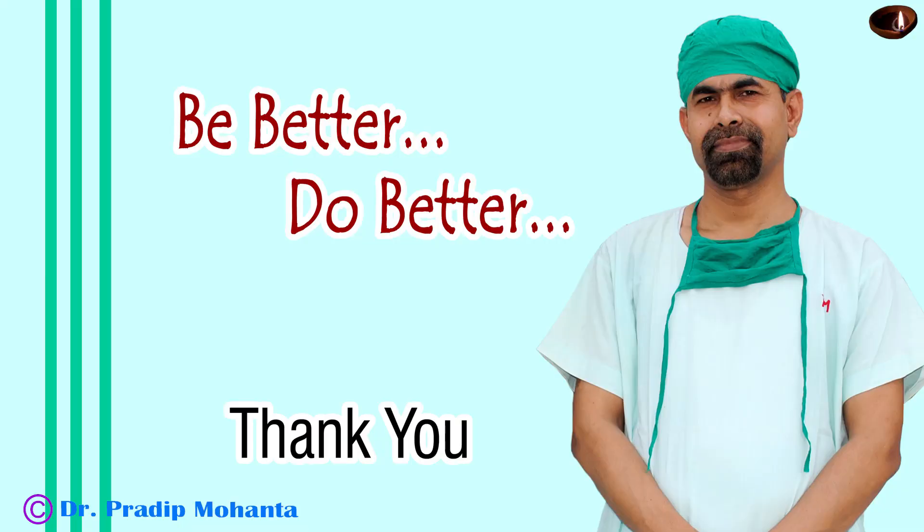Thank you very much for your attention. Hope this video will help you in performing phacoemulsification by the stop and chop technique.